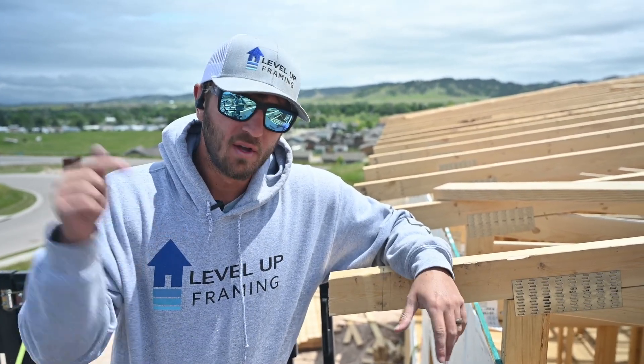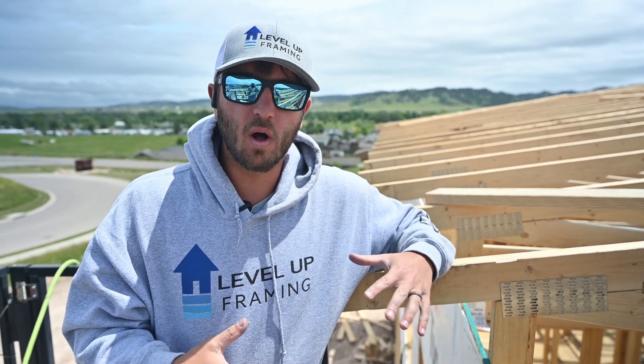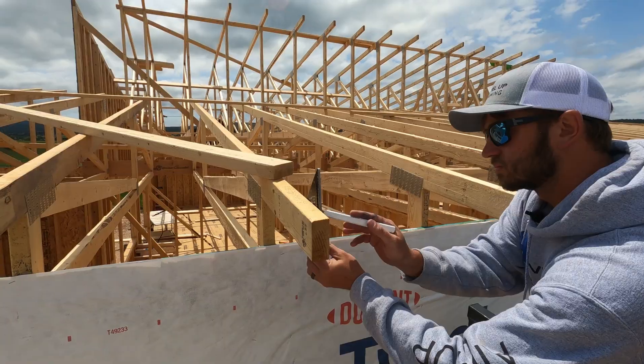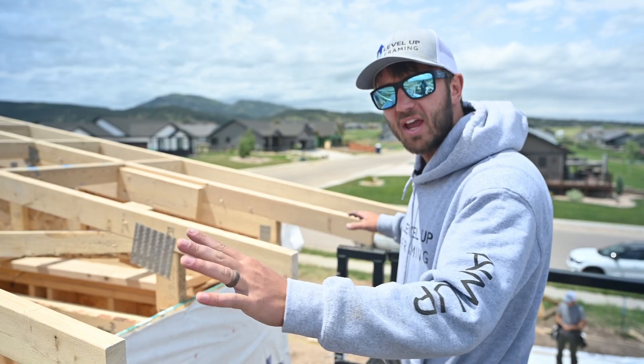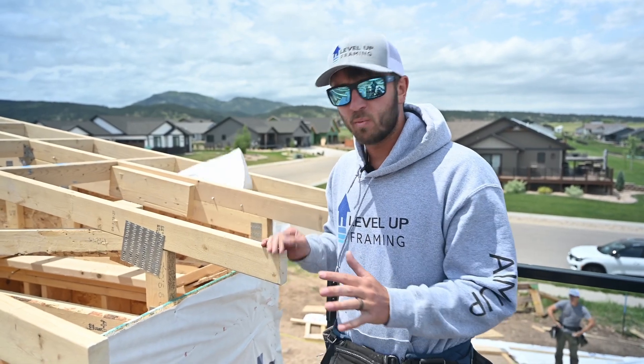If you guys are getting any value out of this video, please hit the subscribe button. We're doing a video on every skill it takes to frame a quality house.